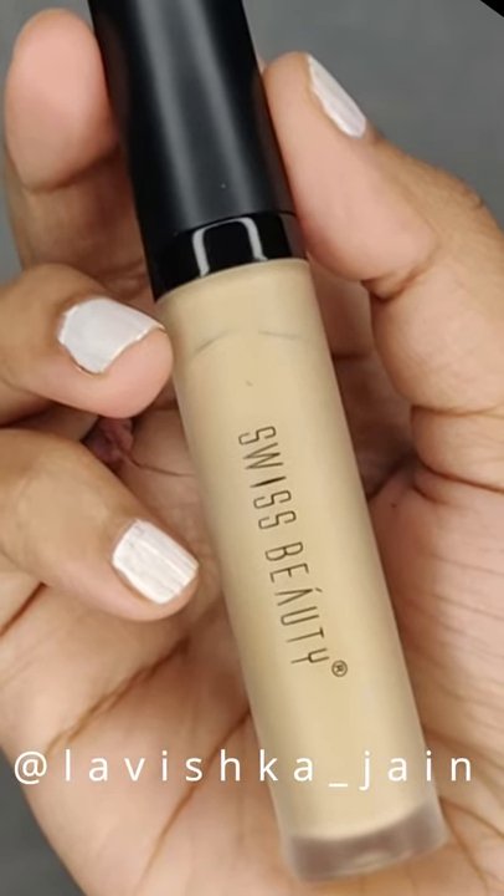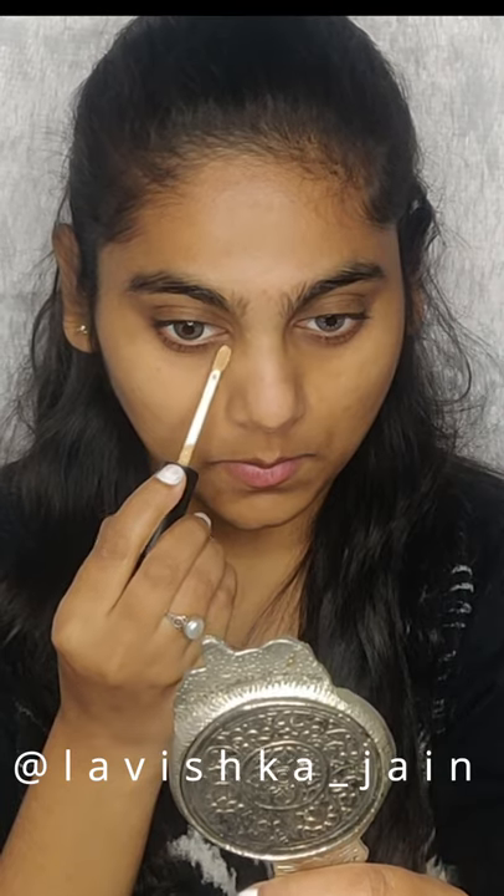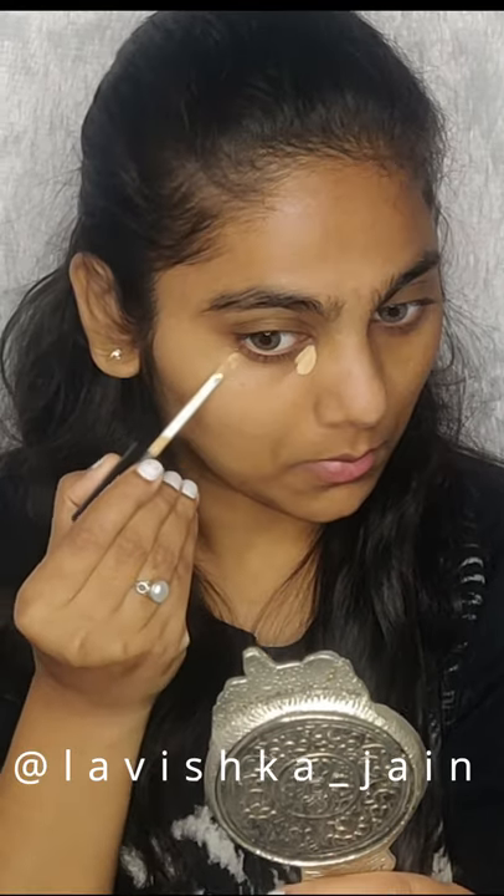Hey my loves, so today I will be talking about this amazing product by Suisse Beauty — their concealer and one of my favorites too.